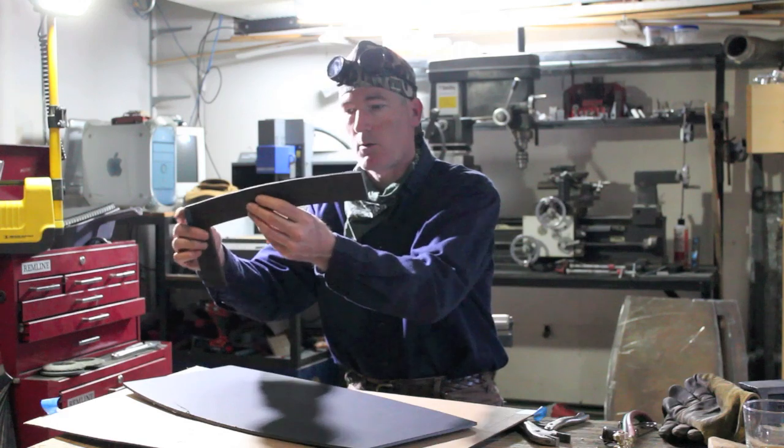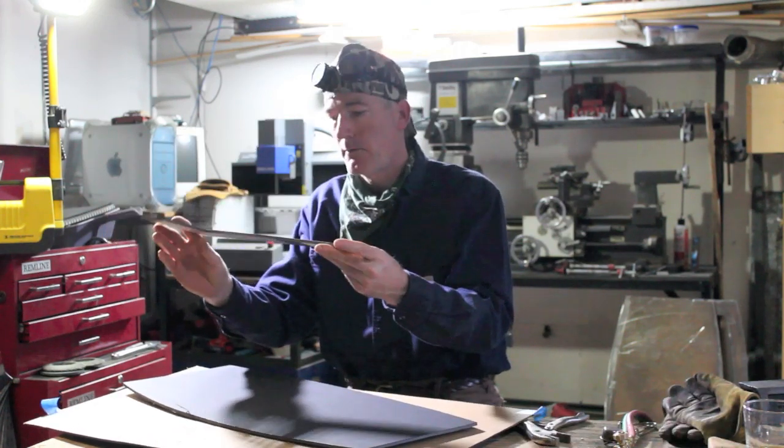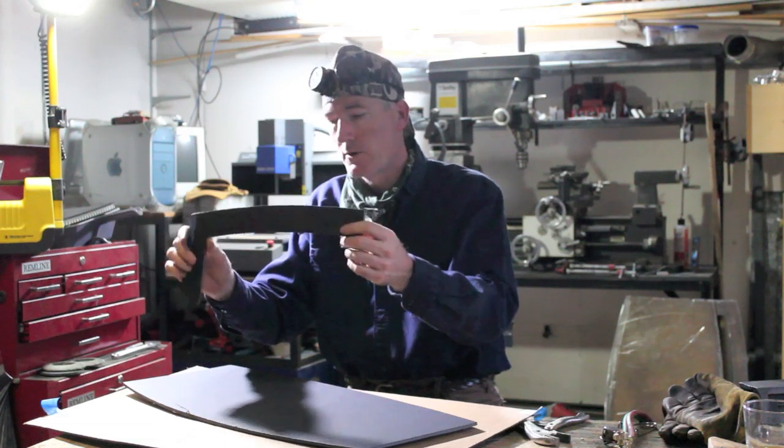So I cut them down into quarters. This is one corner of the front door window, and I cut four of these for the face frame and four more for the door itself.